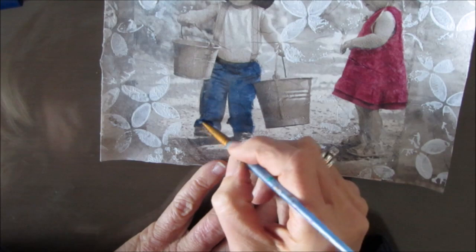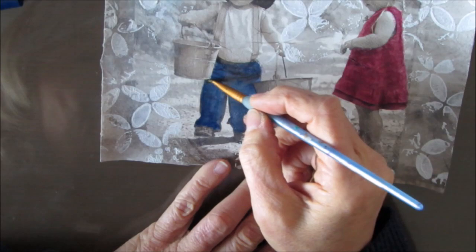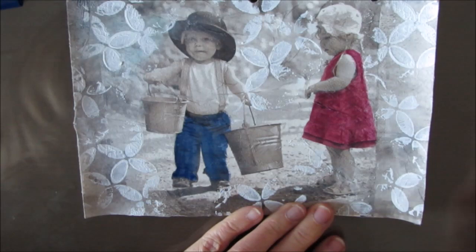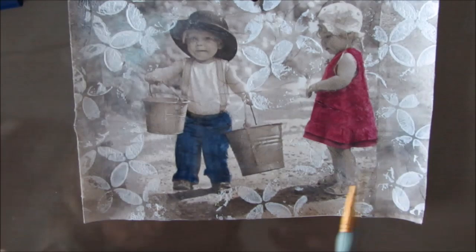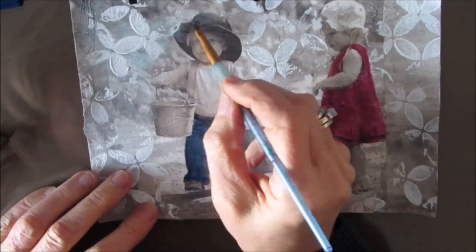I talked a little bit about memories. I have a picture of me in a little red dress, very similar to what this little girl is wearing. And I remember in my childhood carrying pails of water from my grandparents' house. So as I said, this was a trip down memory lane — and because it was memory lane, I wanted to keep it vintage. I wanted to keep that vintage feel.